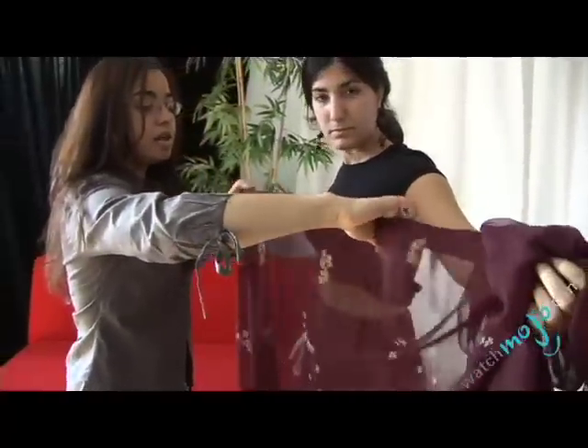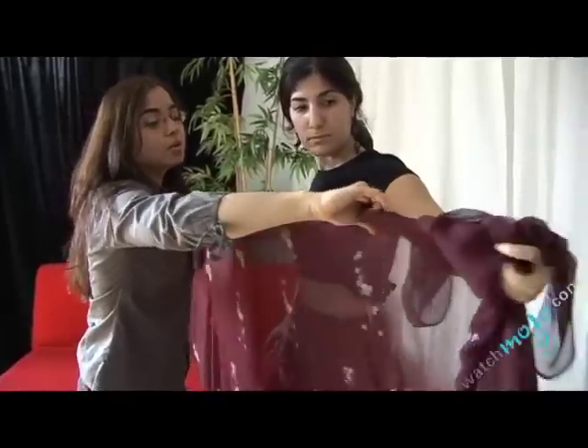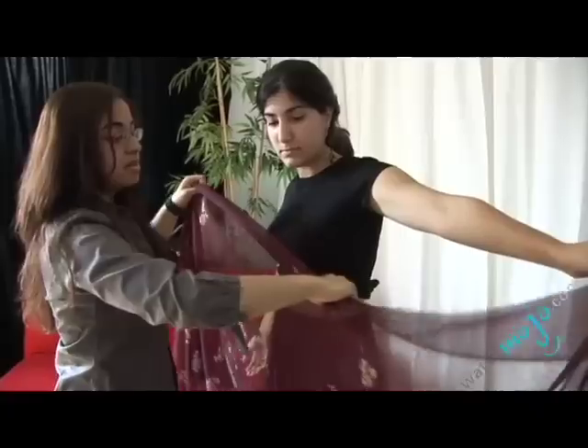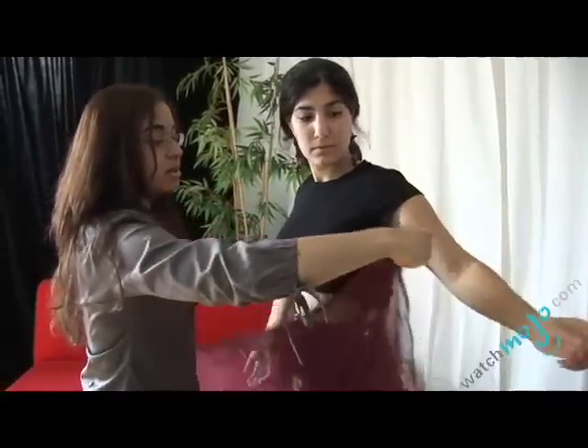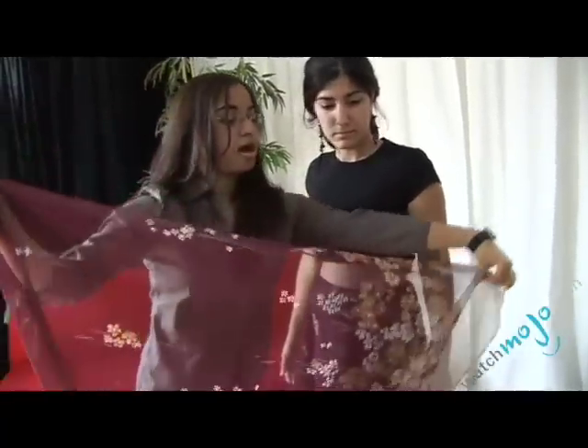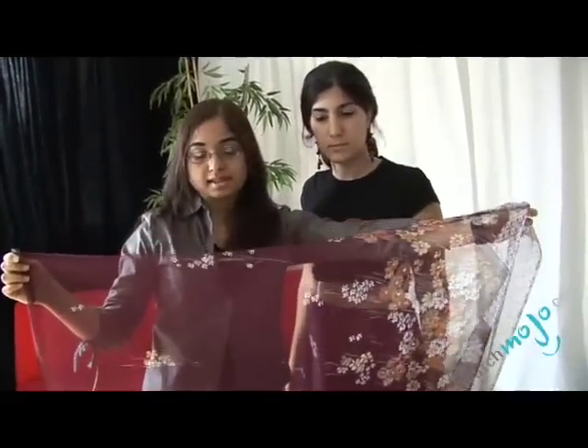You're going to go all along to the end until you meet the corner of the other side of the saree. So when the horizontal end meets the vertical, you're going to pull the vertical side — or the shorter side — up, so it's facing upwards towards the ceiling.